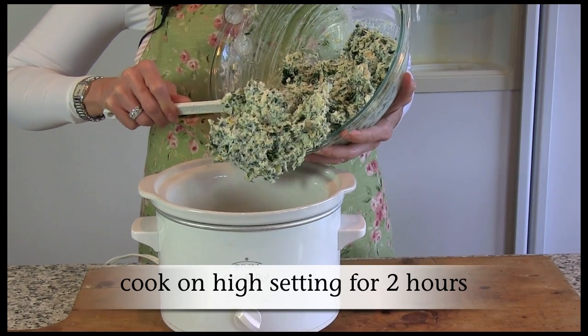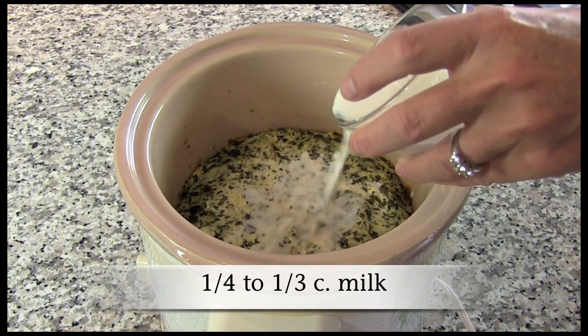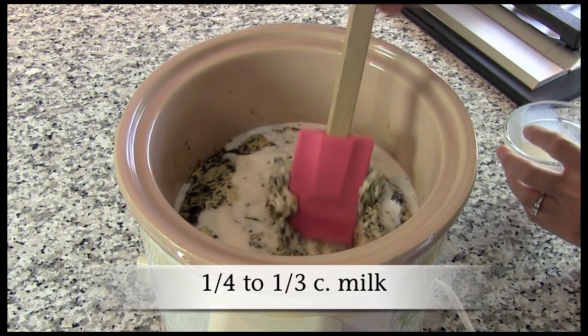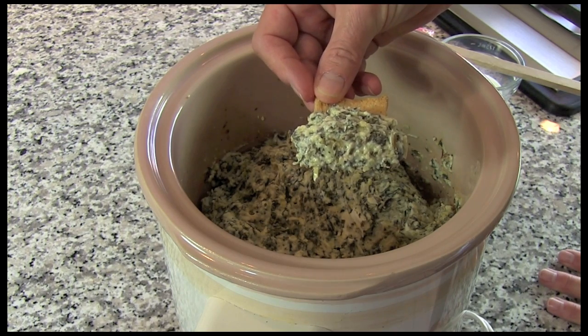Cover and cook on high setting for two hours or until cheese is melted. Once the cheese is melted, stir in milk until the desired dipping consistency is reached, then turn down your slow cooker to low setting for serving.